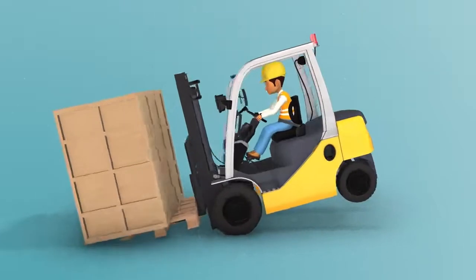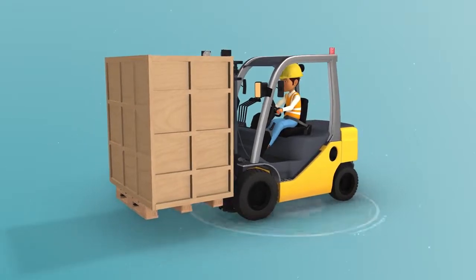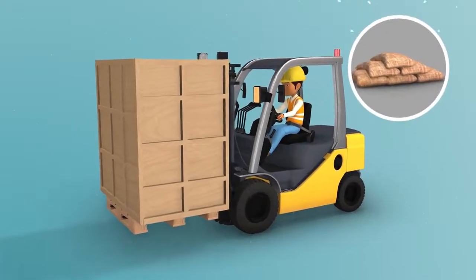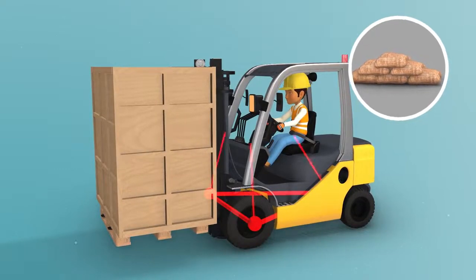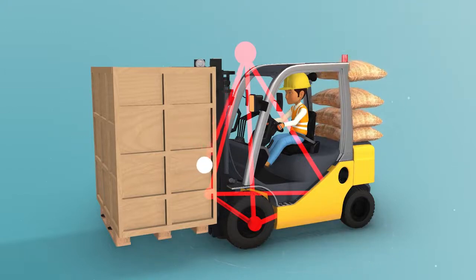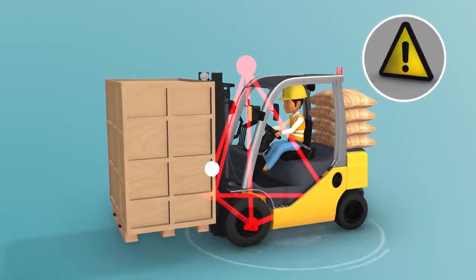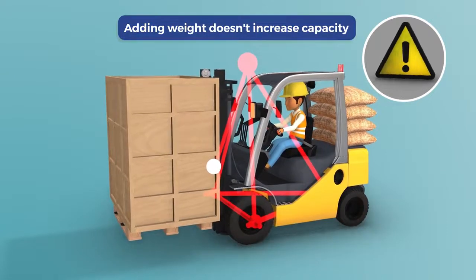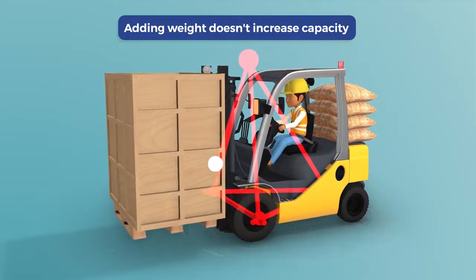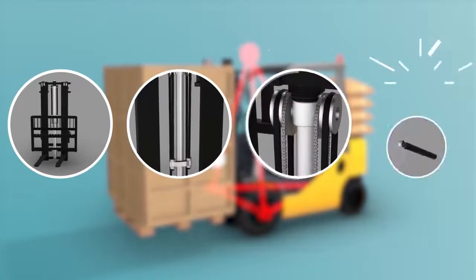To counteract this and keep the forklift firmly on the ground, some operators might place additional weight, such as sandbags or blocks of steel, on the back of the forklift, thinking this would change the centre of gravity and prevent tipping. In reality, while the centre of gravity does change, the load is still too heavy. This is a dangerous practice and shouldn't be allowed, because adding weight to the back of the lift truck doesn't increase the capacity of the mast, hydraulic system, chains and tilt cylinders.